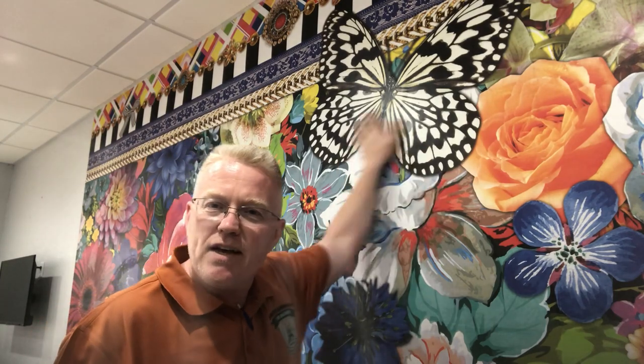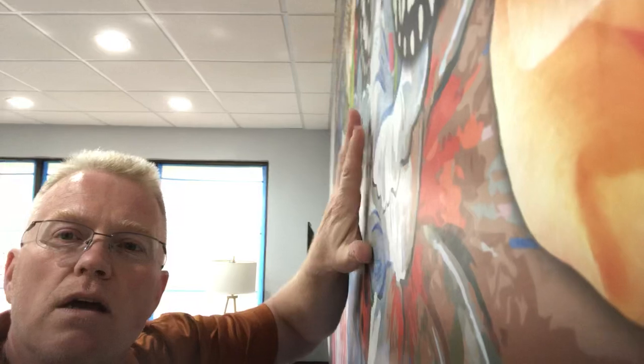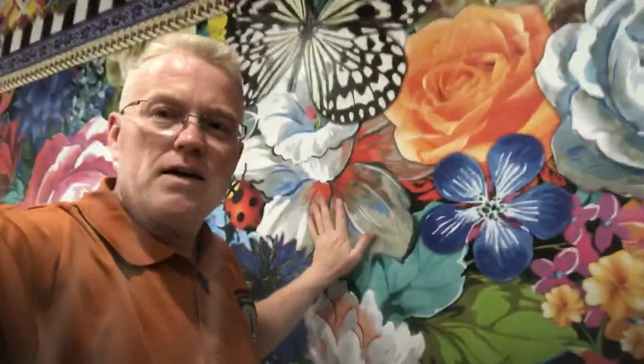Now watch this — do you hear that? Let me bring you up close. You see that paper moving? Look at the movement in this paper. The guy who installed it missed this whole area. The whole area is either not primed, not glued, or both. There's nothing there — it's completely loose. So how do you fix it?